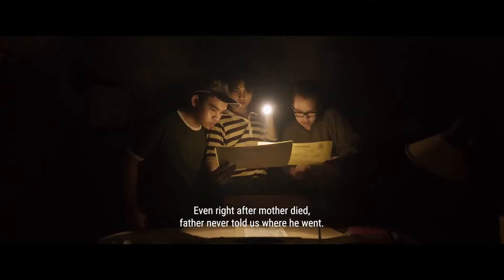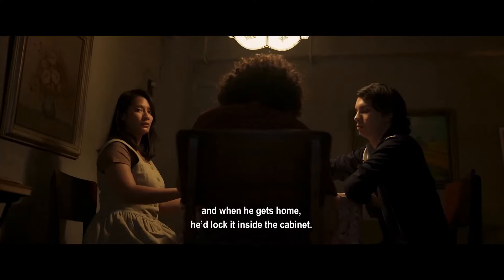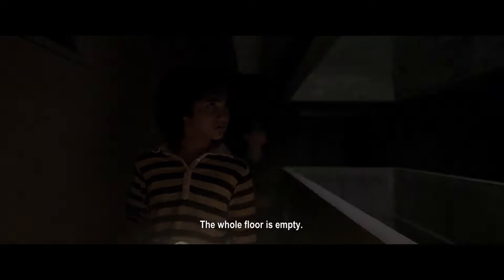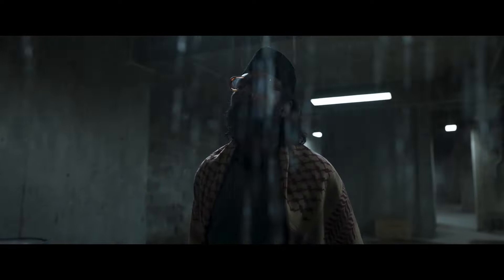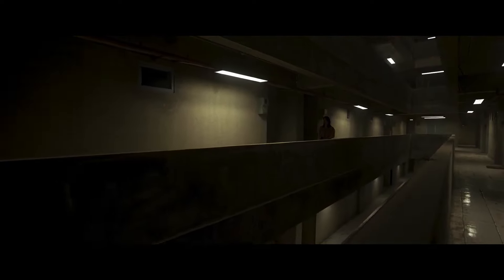Beyond being a truly scary horror film, Satan's Slaves Communion is also a truly horrifying horror film. It holds no punches at all — it is brutal at times, and the one scene involving the coins is honestly one of the most disturbing images I have seen in a long time. This isn't just a movie that will startle you with its scares; it will also get under your skin with its ideas, concepts, and visuals.